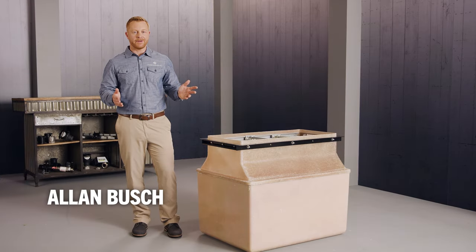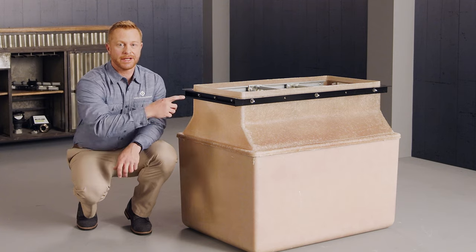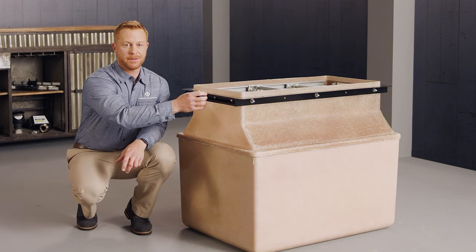We designed our new low-profile fiberglass dispenser sump to be easier to install than ever before. First, a flat sidewall on the containment, allowing for a single bend of the electrical conduit up to the unistrut mounting position.